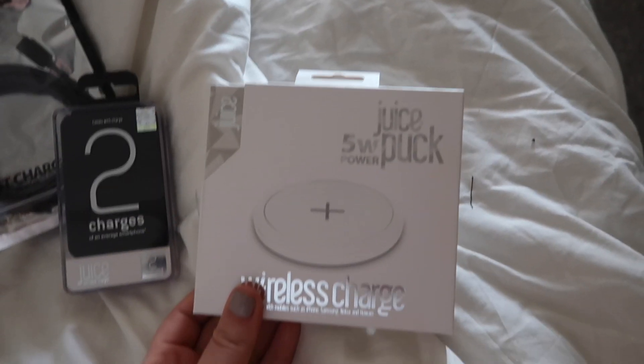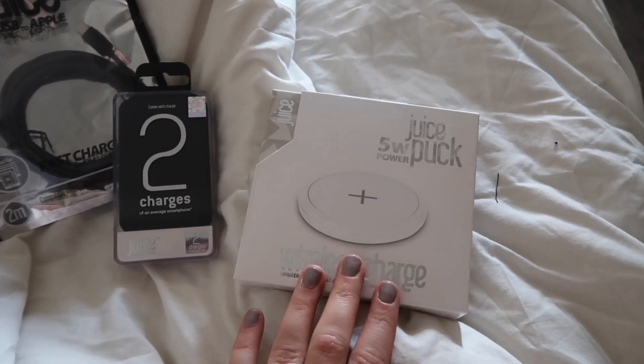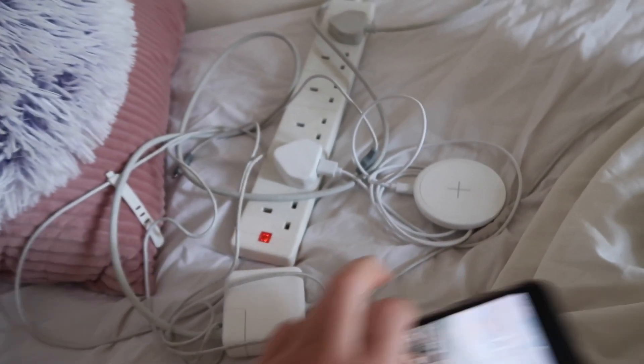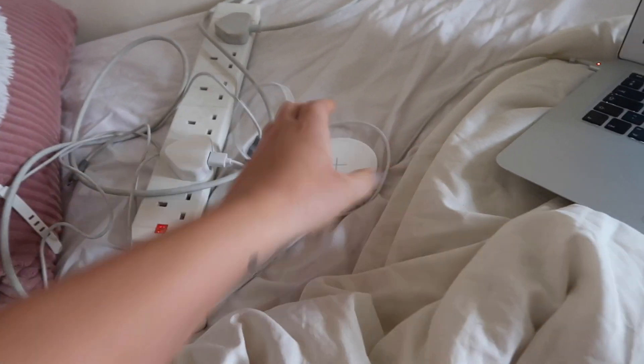And then this, which is what I've been most excited for — it is the Juice Puck 5 watt wireless charger. I was so intrigued about this when they sent it. I've just put my phone on it in its case, which I didn't think was even possible. I've just plugged it in — I don't really understand the whole concept of it, like how you still plug it in but it's a wireless charger.